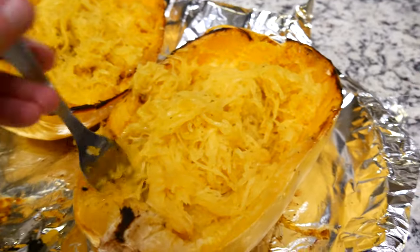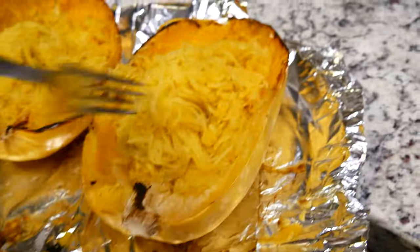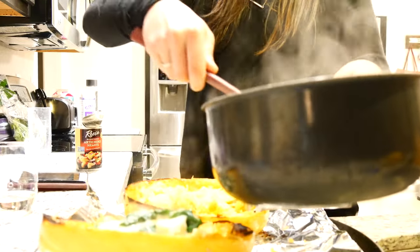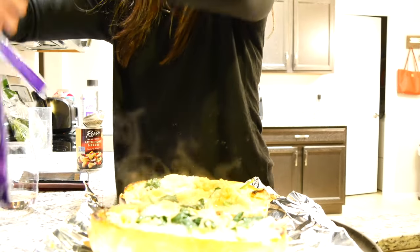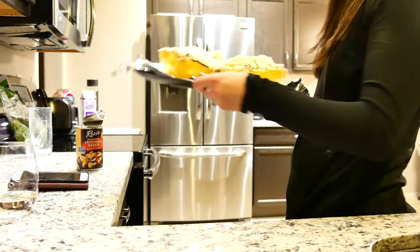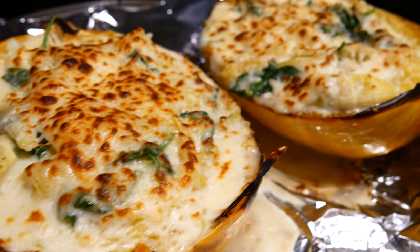Now that my squash has cooled down a bit, I was able to easily shred it all into little spaghettis, and then you're just gonna add in the sauce on top and mix it all up. I'm just gonna add a little bit — okay, a lot of cheese on top, let's be real — and then I'm gonna put it back in the oven on broil for just a couple minutes. Oh my goodness, look at these!